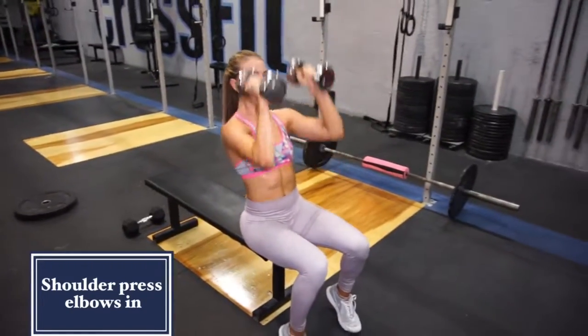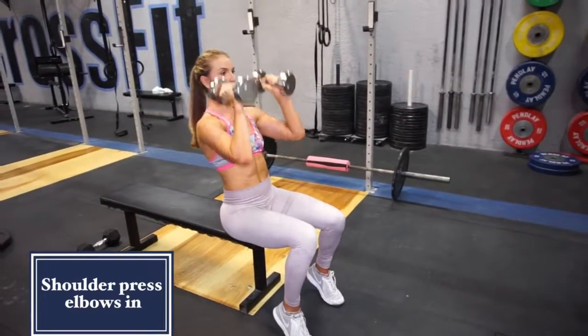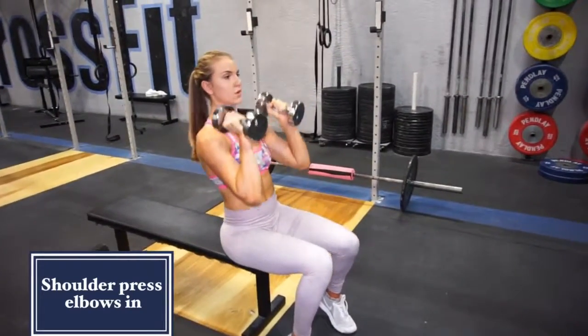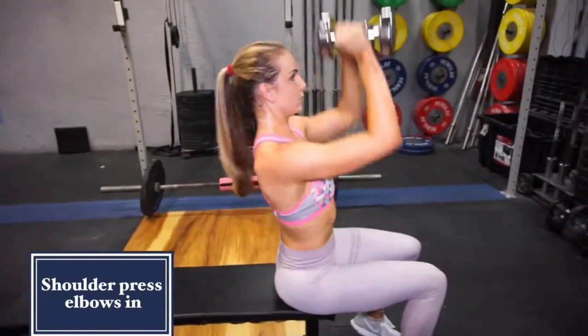Pressing straight up, back down. You do want to have a bench behind you — it would help if you had a headrest or something to support your back, but I didn't in this case, so I made it work and just kept my core tight.